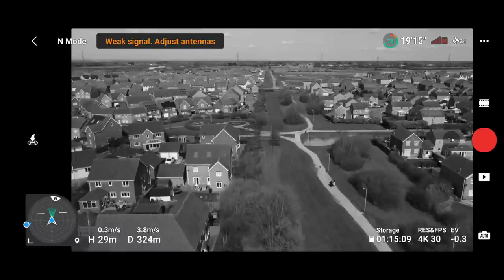We've still got telemetry but no video feed whatsoever. I think that was a fair test. I think Litchi did a little bit better, but let's bring this back on return to home. Then I'll make a little conclusion and sum up the results.